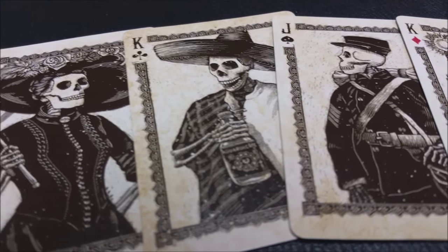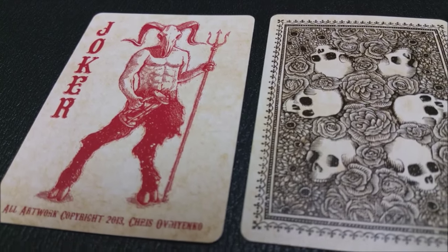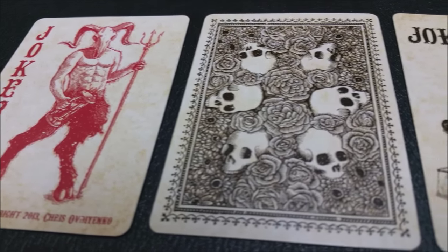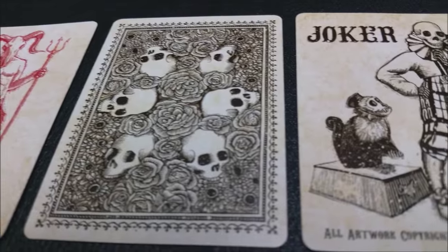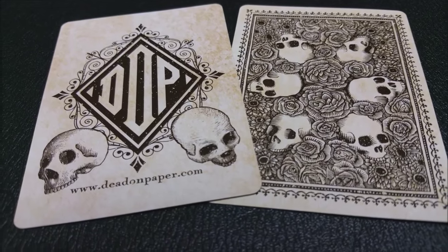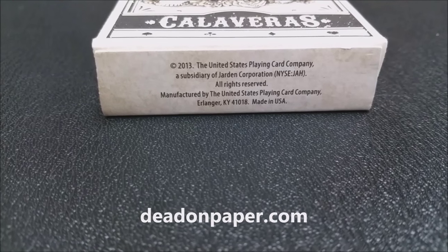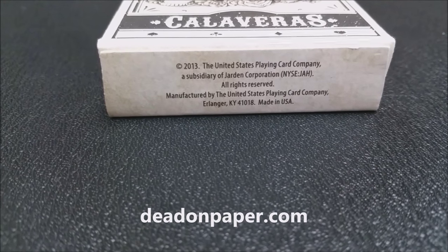Every single card has been touched and redrawn — they're all original. The court cards are all skull-like. You've got a really cool double backer for magic tricks, and it just makes for a really cool, haunting addition to your Halloween and spooky-themed decks. That is it for this short review of the Calaveras deck. If you'd like to learn more or see more, you can click the link below in the description and we'll include our original review of this deck.